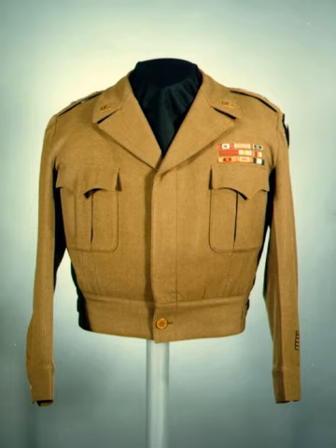The black tie was replaced with a khaki tie made of mohair, tropical worsted, or other khaki material without sheen or pattern.